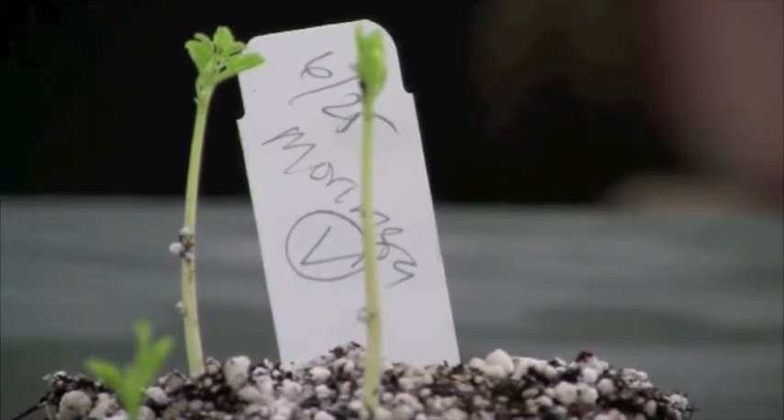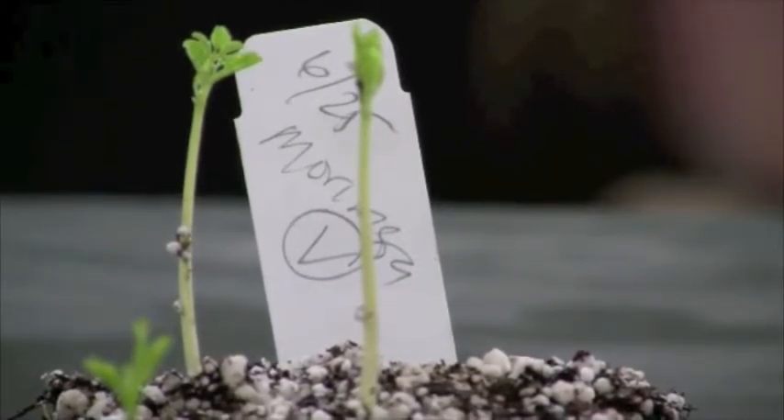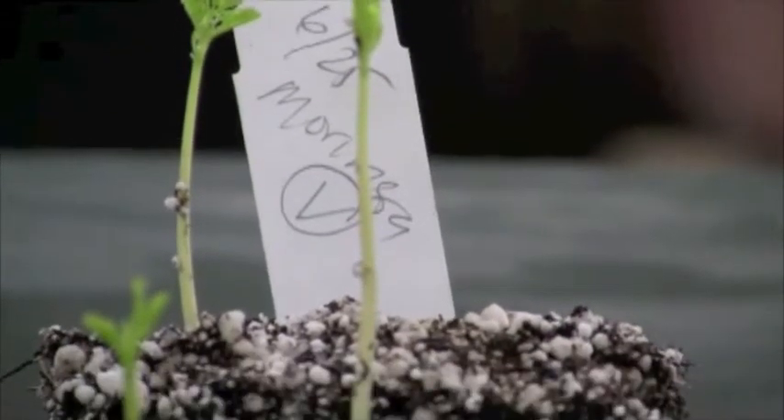This is Valerie from HowToGrowPerennialVegetables.com and today is the Moringa update. You are looking at the Moringa olifera seeds that I planted on June 25th. Today is July 3rd — that's 8 days, and they're already up. Isn't that amazing?